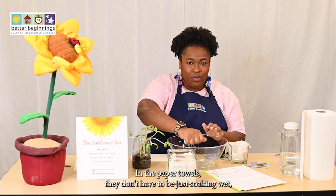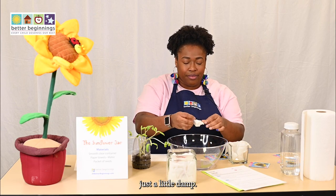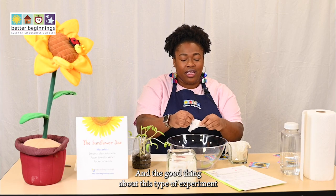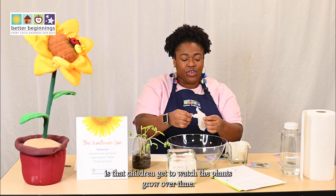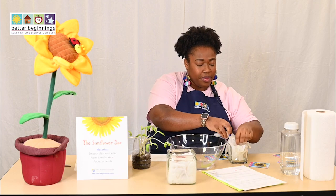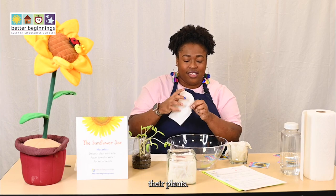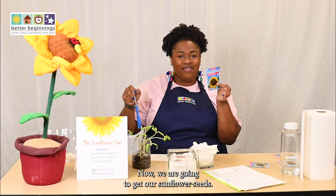The paper towels don't have to be soaking wet, just a little damp. The good thing about this type of experiment is that children get to watch the plants grow over time, so as they come home from school they will be excited to check on their plants.